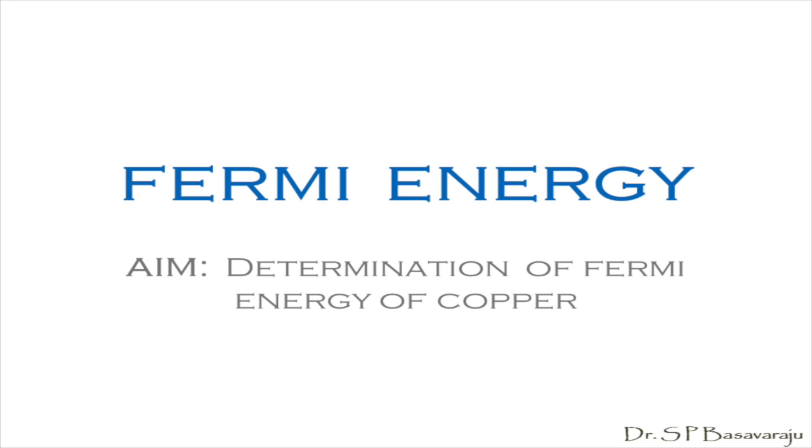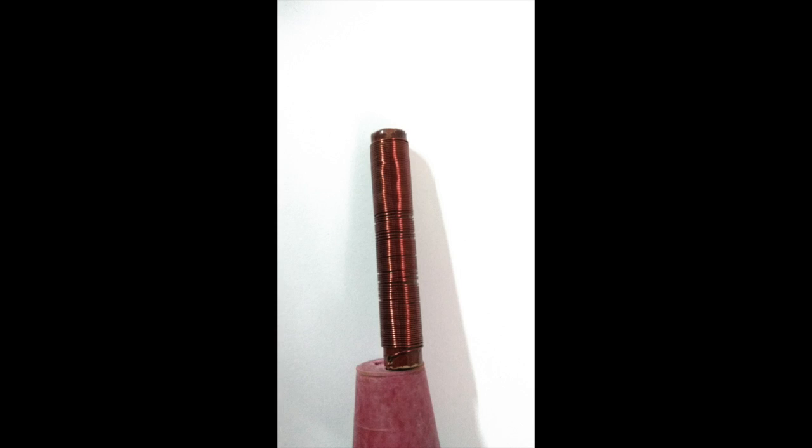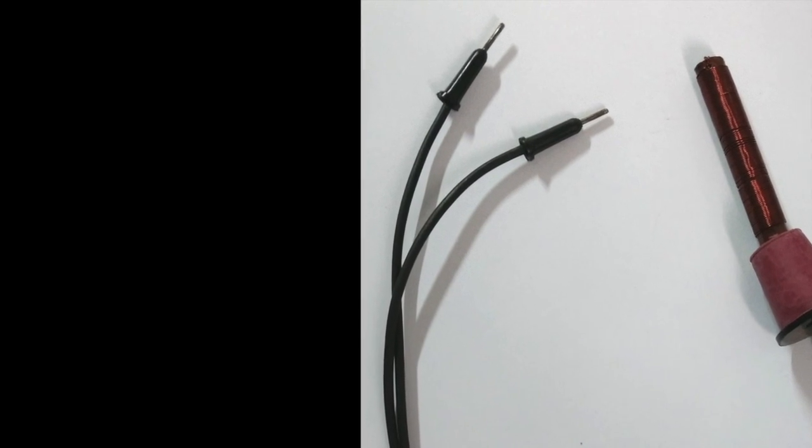Now I am providing here just a quick glance of the experimental unit and basically the connections you make in it. This is the experimental unit and a part of the setup to determine the Fermi energy of copper. This is a coil made by winding a copper wire of known length and radius on a cylindrical non-conducting support. Its two ends are connected to two wires, each one having a banana pin for connection.